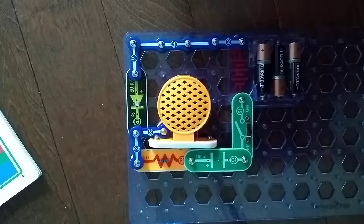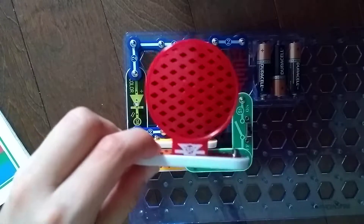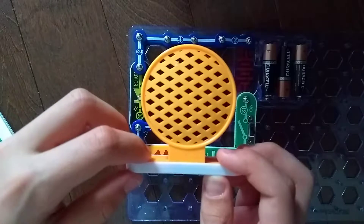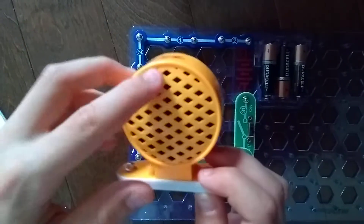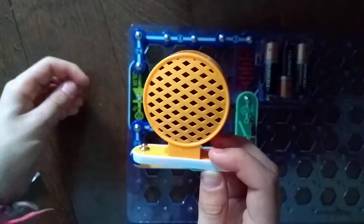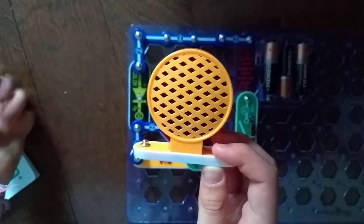Hey guys, and welcome to another SnapCircuits Parts video. In the previous video, we did the SP speaker. Today, we are going to do the SP-2 standing speaker. I already explained what the speaker was in the previous video, so please watch that video first if you haven't already.